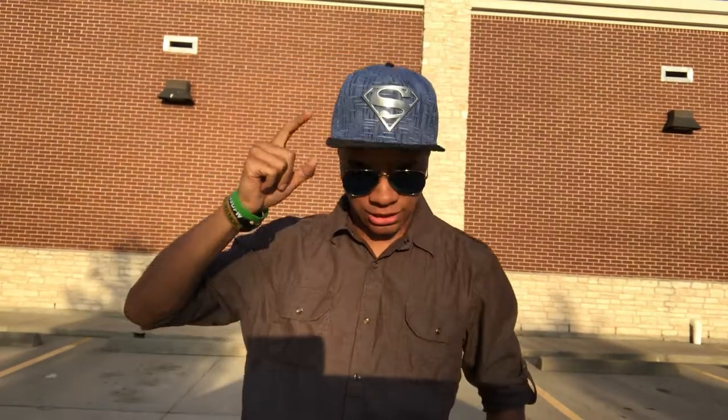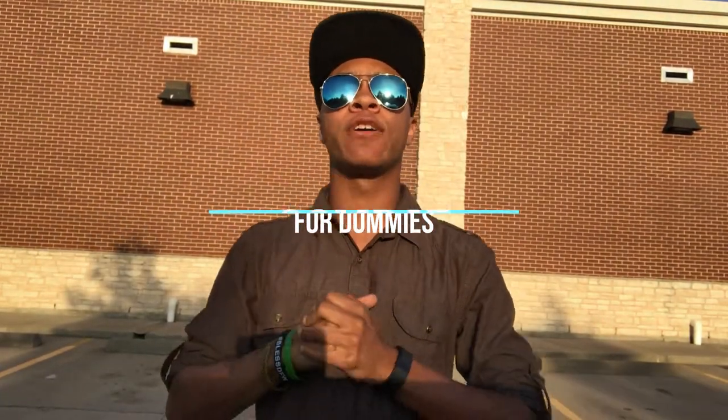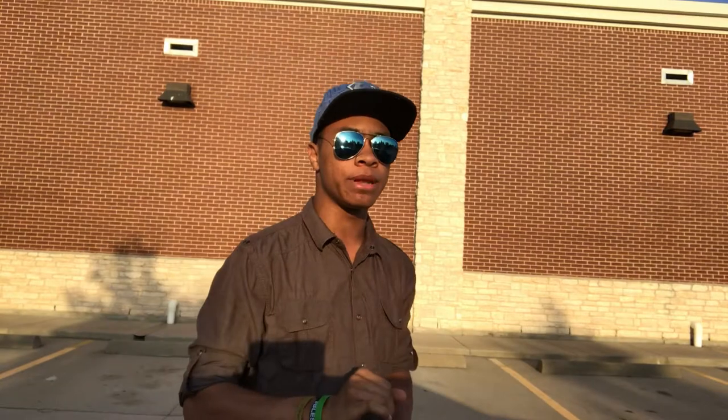What's up guys, still a ninja wearing aviators and a superman hat, and I'm bringing you another episode of Combat for Dummies. This time we are going over a combination — not just any combination, a combination that's gonna involve the world famous Shoryuken. I'm not really sure how to pronounce it, let me know down in the comments.